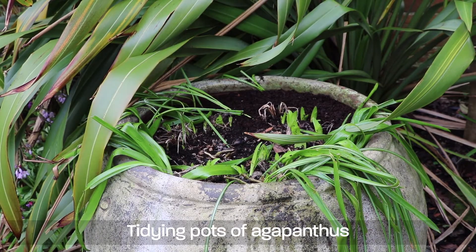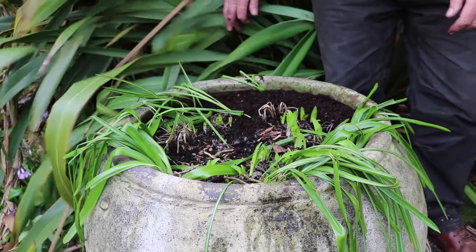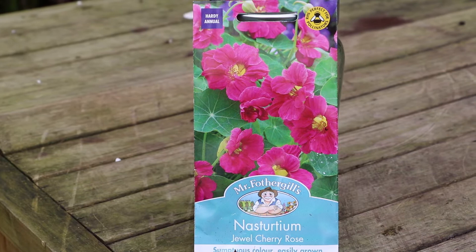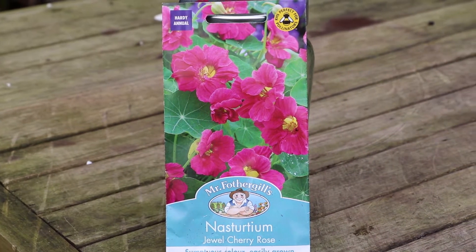The last thing on my list is to tidy up my pots of agapanthus. These have died right back over the winter but are just starting into growth now that the warmer weather's on its way. I'm also going to sow this lovely unusual pink nasturtium around the edge of the pot so that they trail over the sides and give me some extra colour this coming summer.